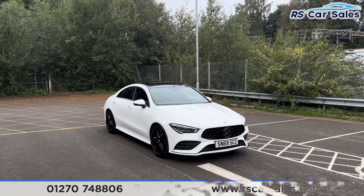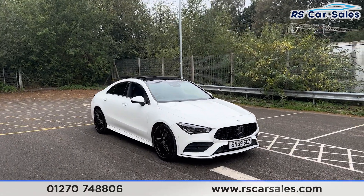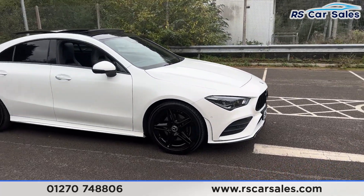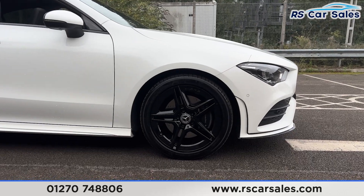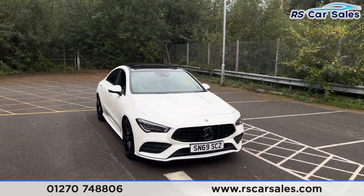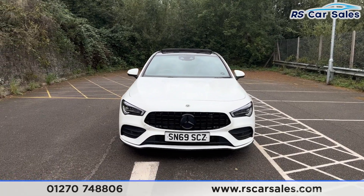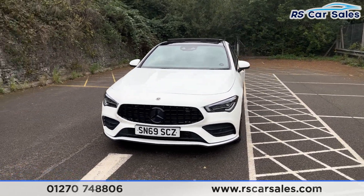Here we have a 69-plate Mercedes-Benz CLA 200 AMG Line Premium Plus. This vehicle comes with 18-inch gloss black alloy wheels, all of which are in excellent condition and unmarked. We also have the white exterior paintwork contrasting nicely against all of the black accents, with LED headlights and the Panamerica front grille with the black Mercedes badge in the center.